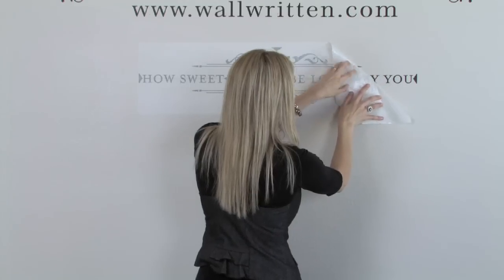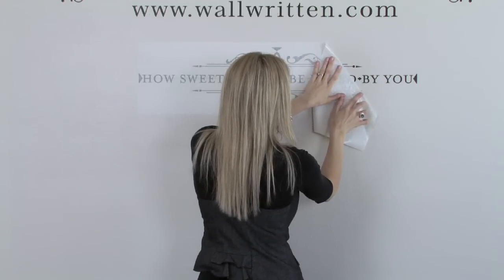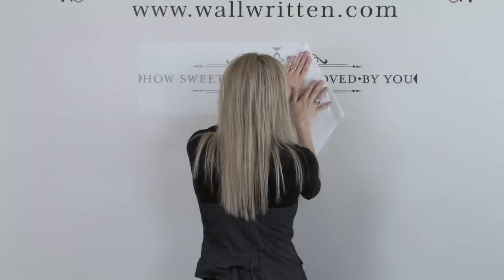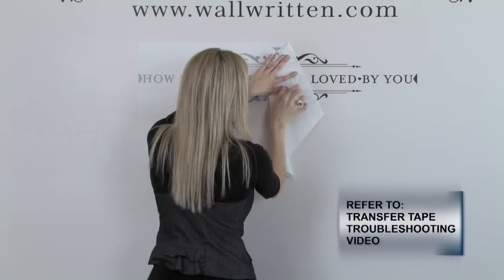Remember, you'll want to go slowly so that you can watch this edge for any lifting of vinyl to the wrong side. If you're still having difficulty removing this transfer tape without also lifting the vinyl, please watch the troubleshooting video for removing the transfer tape.